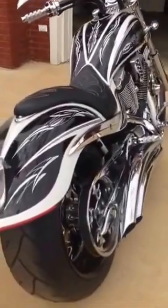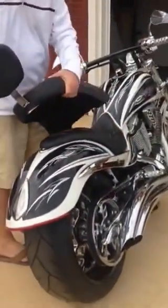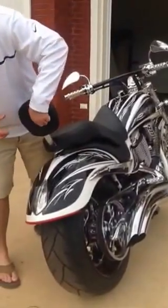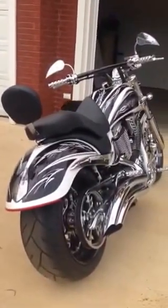So what I'm going to show you now is — we bought a seat with a backrest from Victory. Take these alloy screws off, just a few, and set this on. You can see the Victory logo on the back of the seat. I did this so that my wife and I could go ride on weekend trips or whatever.